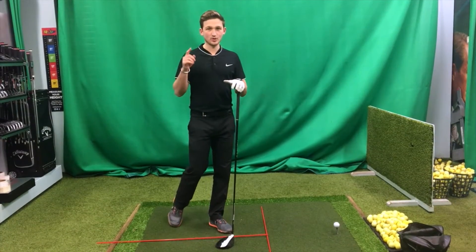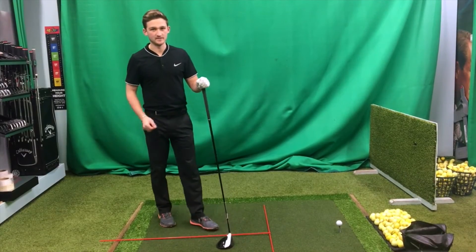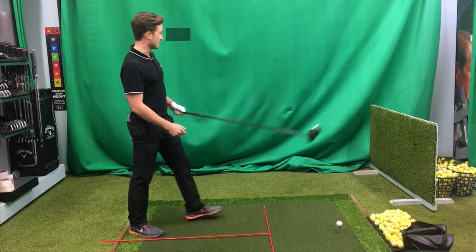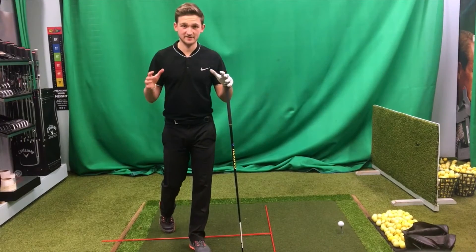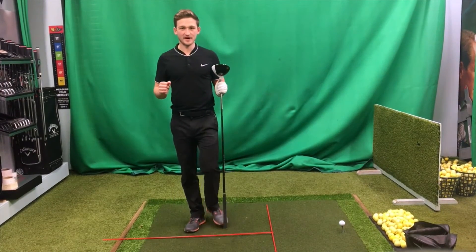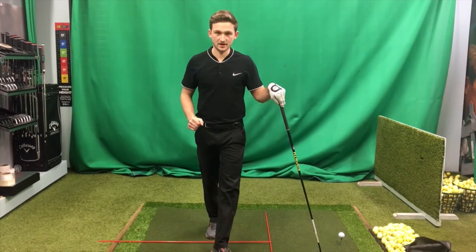A game is the best way to put yourself under pressure and emulate on-course scenarios. So I've got a driving game for you — let's improve your driving. Pick out a fairway, one marker on the left and one marker on the right. Now we've got 10 balls, 10 chances to hit the fairway. Now we're under some pressure. I want you to write down, record and date how many times you hit the fairway, and let's see your scores improve over the next month. Every time you go to the driving range this month, give my driving game a go.